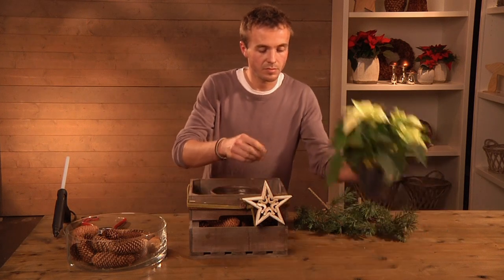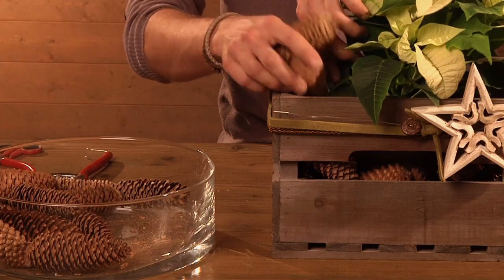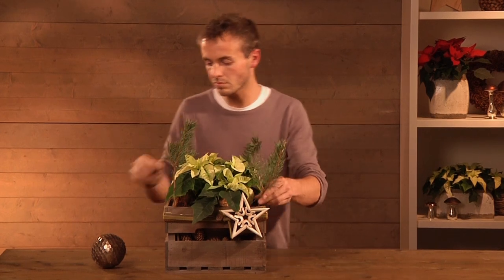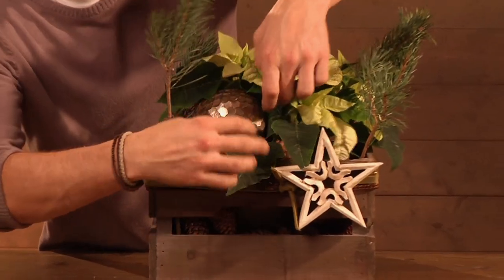Place a plant pot in the crate and drape fur cones around it. Insert a cream poinsettia into the plant pot. Fill the rest of the hollow space between the plant and the crate with more fur cones, and finally decorate the arrangement with sprigs of fur and a bronze-coloured bauble.